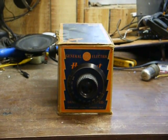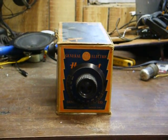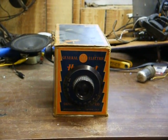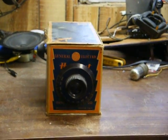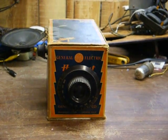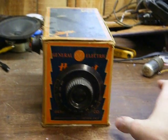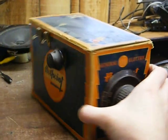Here's a homebrew radio that a friend of mine gave me. It was probably built in the 1930s, or possibly the early 1940s, but I doubt it's any newer than that. It's a two-tube, battery-operated AM radio, and somebody built it in this General Electric Hotpoint box.